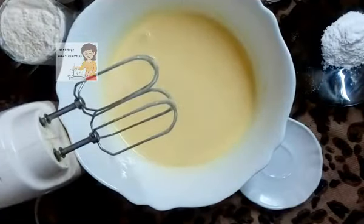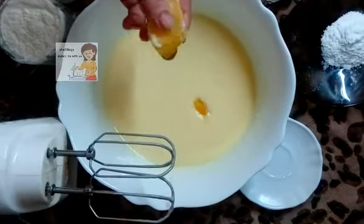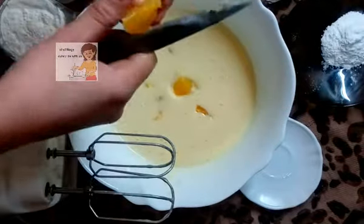Now I cut the orange into small pieces, like this. I cut the orange into pieces.